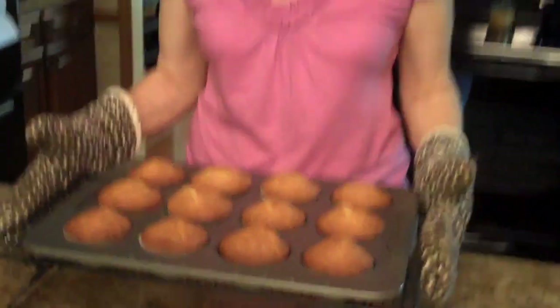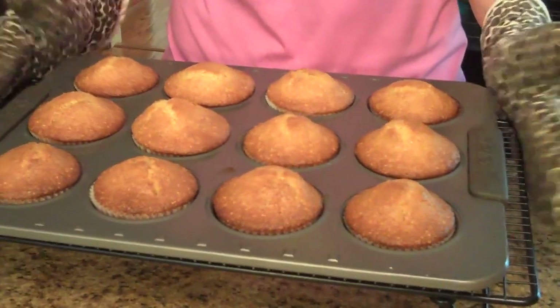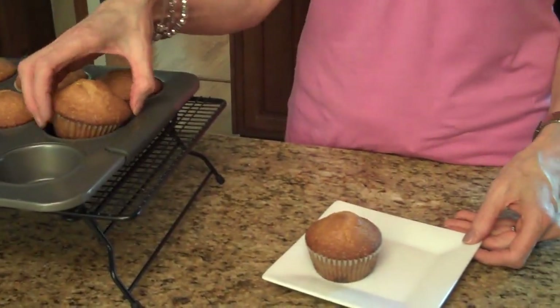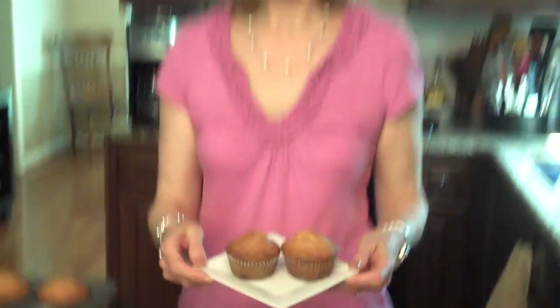The white chocolate orange muffins are done and this is what they look like. I'm going to put them on a cooling tray and let them cool for a bit. My muffins have cooled, so now I'm going to put them on a plate to serve them. These are my white chocolate orange muffins. I hope you enjoy them.